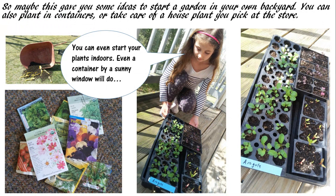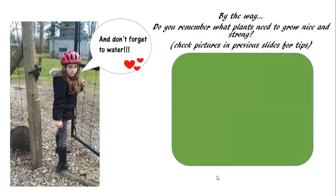Try plants you haven't grown before. Try edible flowers. See if you can spot bugs that visit your garden, or birds. You can even start your plants indoors — even a container by a sunny window will do. And overall, have fun with it and enjoy being outdoors breathing some fresh air.